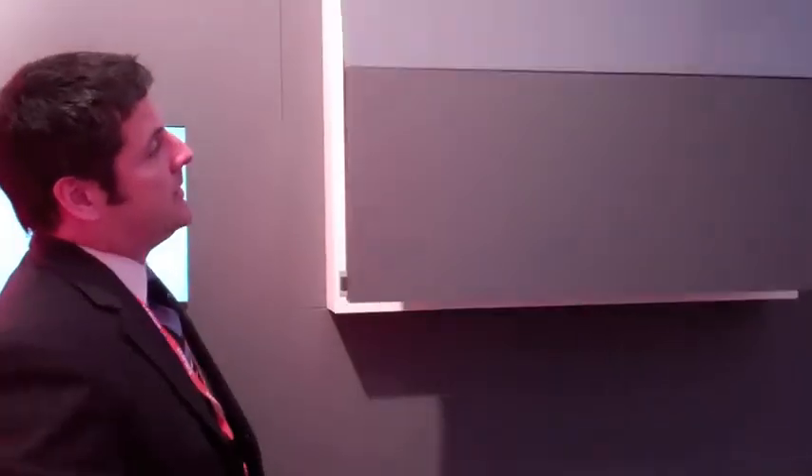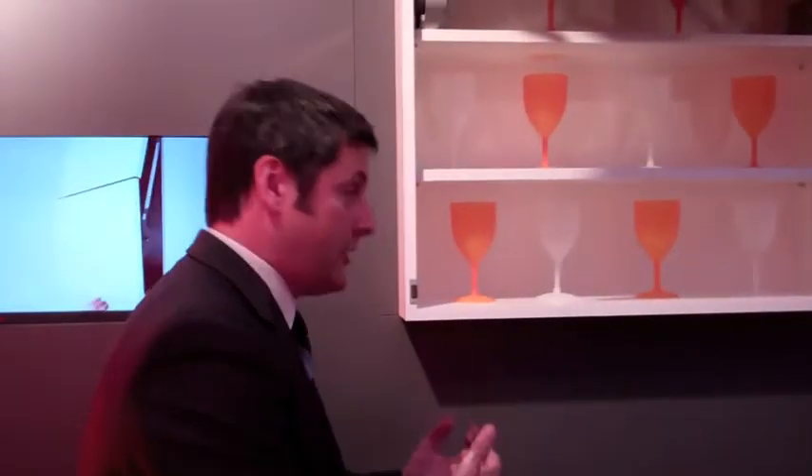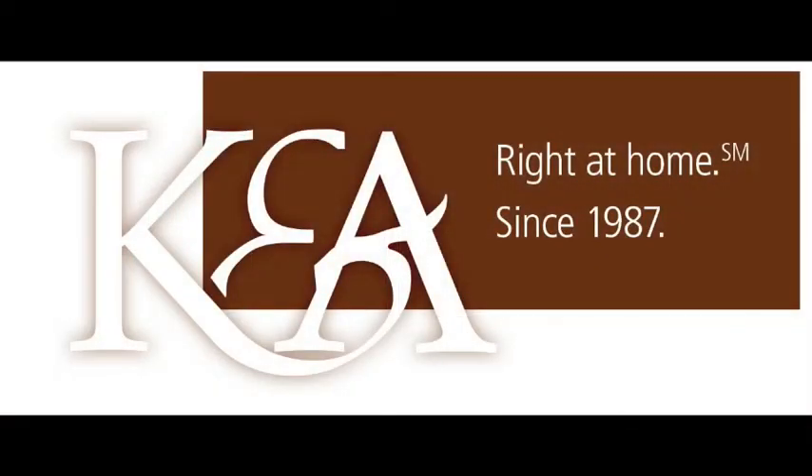This is our Aventos lift system. This is a bi-fold lift system for taller cabinets, and it's got our servo drive touch-to-open feature. Just touch and it lifts the door up for you and gets it out of your way so you're not hitting your head on the door when you're emptying the dishwasher. To close it, you simply touch the button there and it brings it down. That is so wonderful, thank you so much.